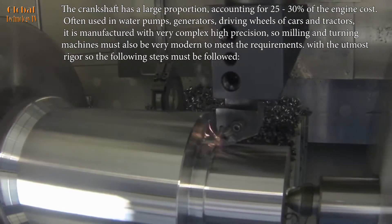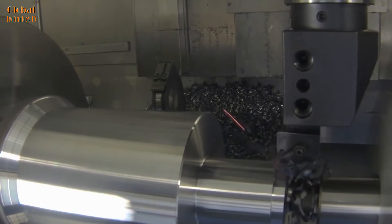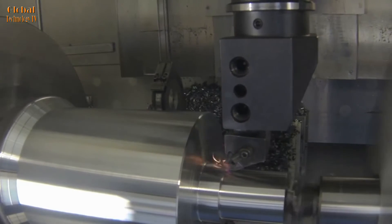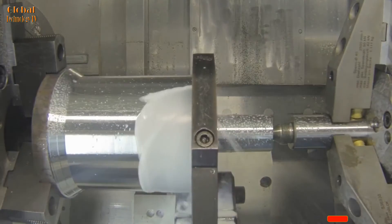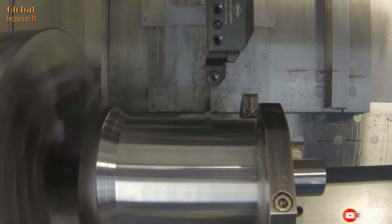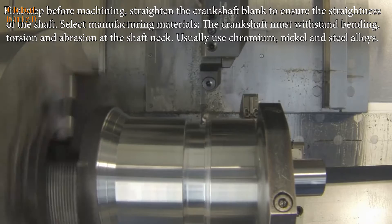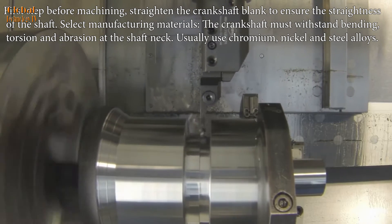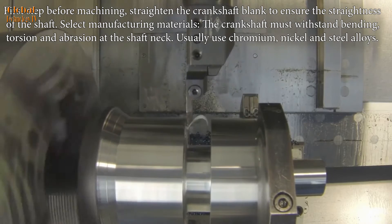With the utmost rigor, the following steps must be followed. First step before machining: straighten the crankshaft blank to ensure the straightness of the shaft. Select manufacturing materials — the crankshaft must withstand bending, torsion, and abrasion at the shaft neck. Usually, chromium, nickel, and steel alloys are used.